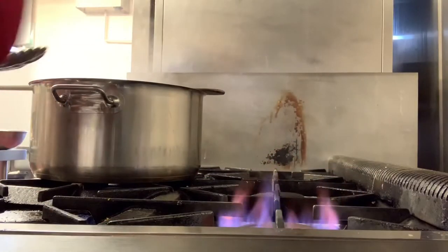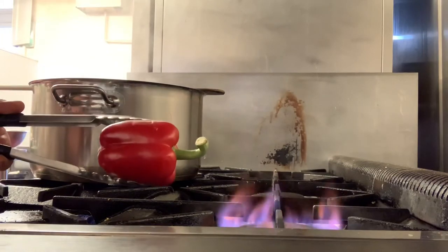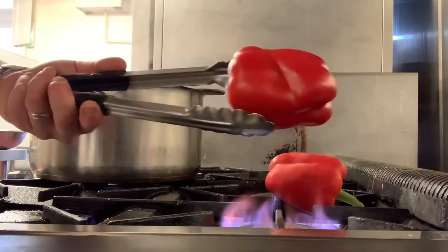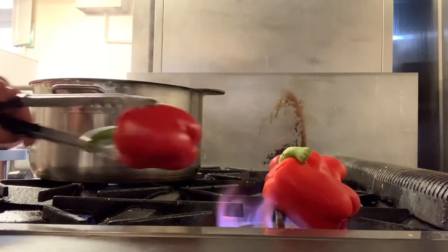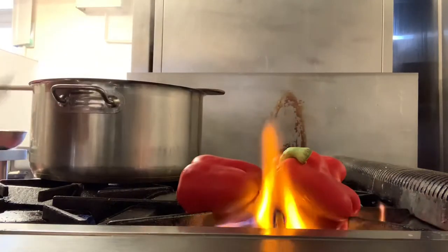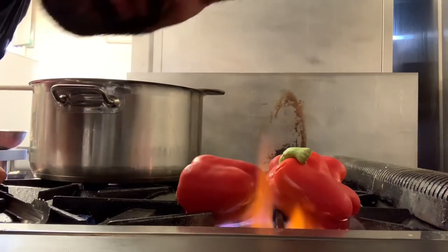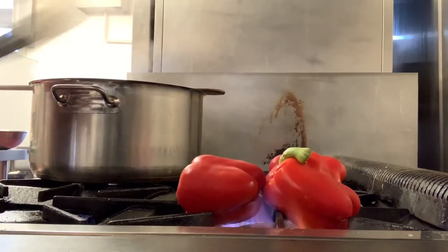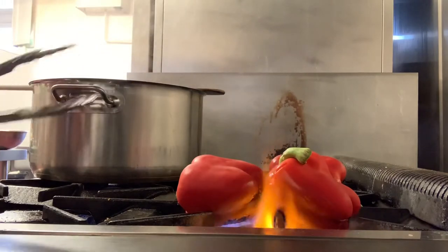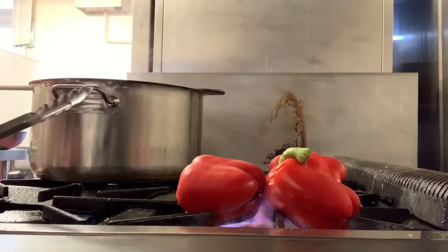I'm going to fire-roast the peppers. This will burn your house out so you can do it on the barbecue if you like. I'm literally putting the red peppers - capsicums, whatever you want to call them - straight on top of a gas burner with nothing on them. We want to get them until they're completely black all the way around. They'll start spitting and hissing - love it. Once they're done we'll put them in a bowl, put some cling film over the top and let them sweat so we can get the skin off and end up with some amazing flesh.